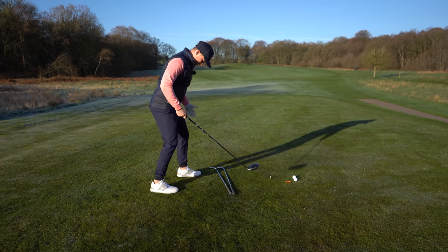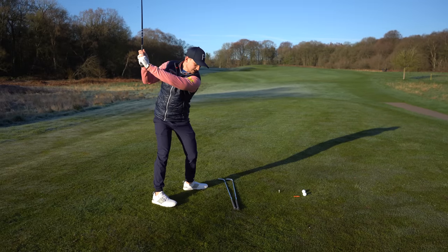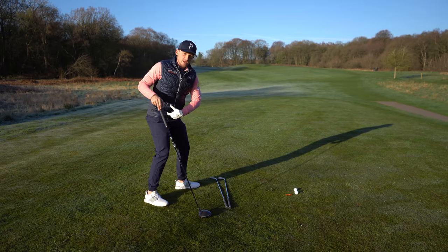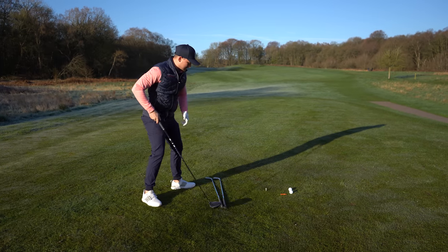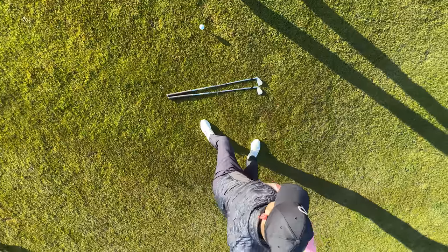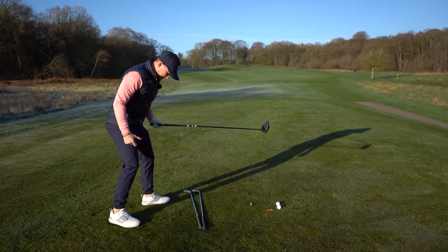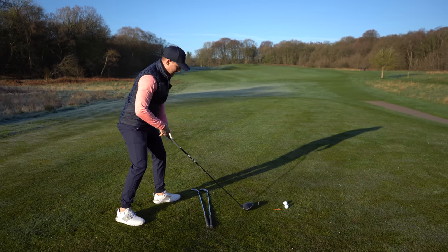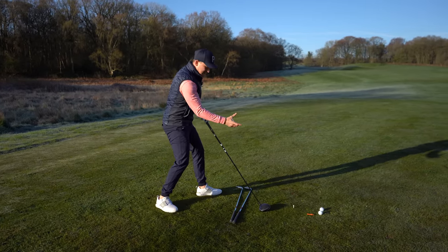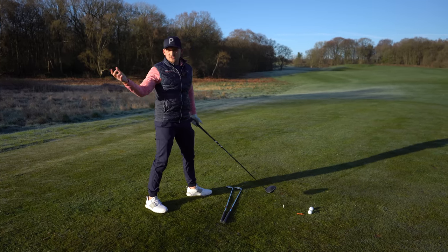With that foot position, you've got all this space to swing down and through, freeing up this area. You've effectively blocked your hips off so you can't overturn them. If you've got the objective of hitting the golf ball, you can really see the difference — whereas if you stood the normal way, you can really spin out of it. Do four to five practice swings, really exaggerated, and this will train your brain to feel that the hips aren't as active. You'll do this naturally because of the setup you've created at address.